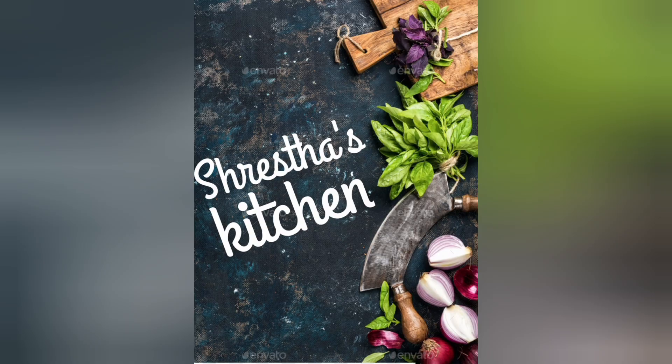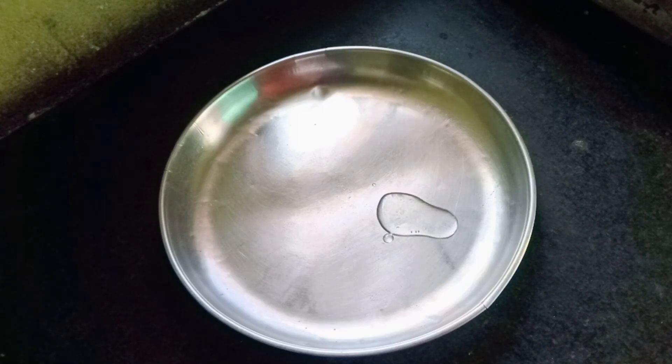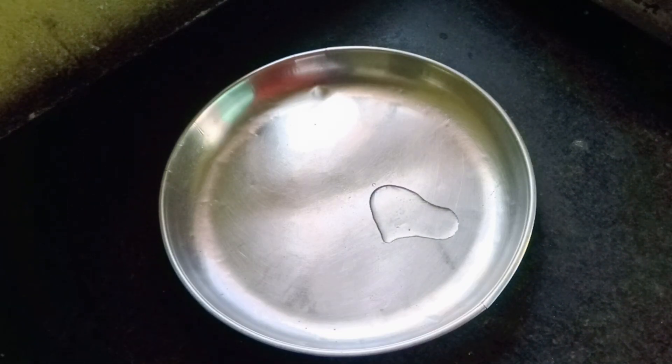Hi guys, welcome to my channel, Tristan's Kitchen. I'm going to make chicken pizza today. We will make chicken pizza in the UK.